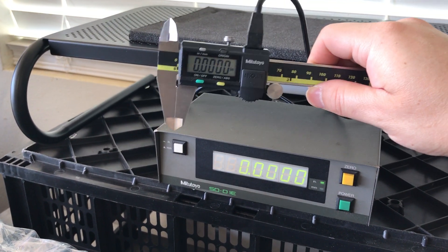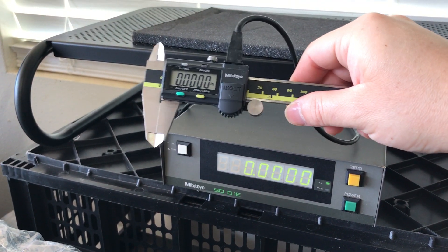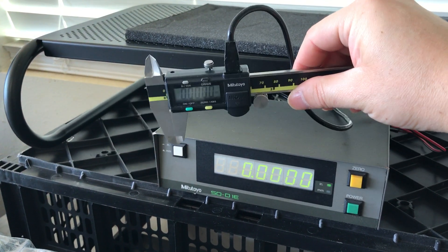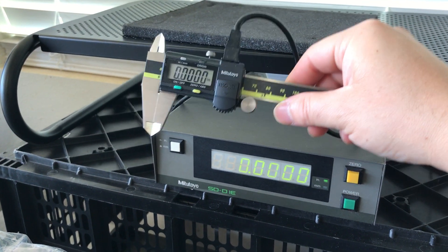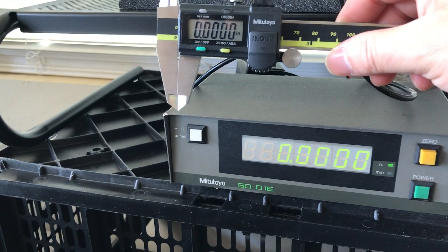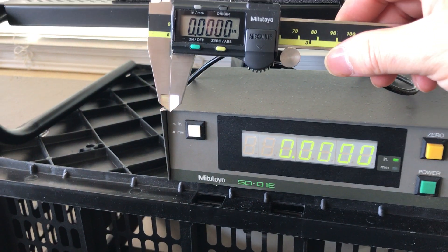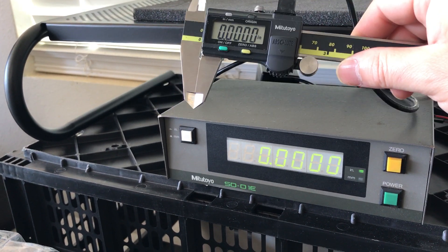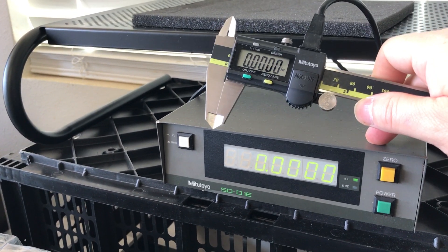What I've got here is the newest addition to the shop. I've got a Mitutoyo Digimatic 500-171 caliper with SPC data output, and I've got this Mitutoyo SD-D1E. I think it dates from about the late 90s or maybe early 2000s, not sure, but it's been long discontinued.